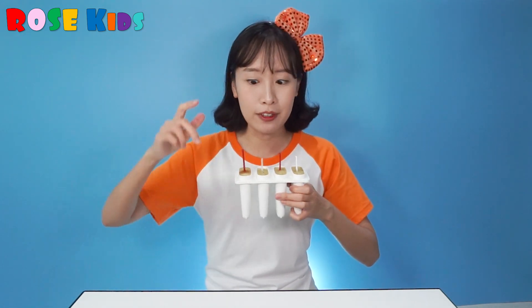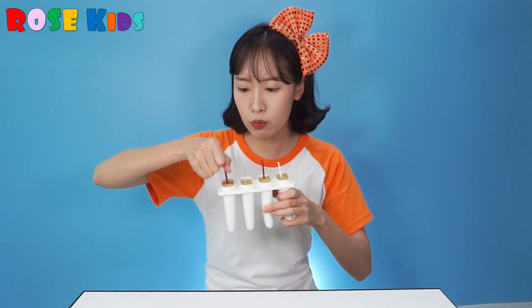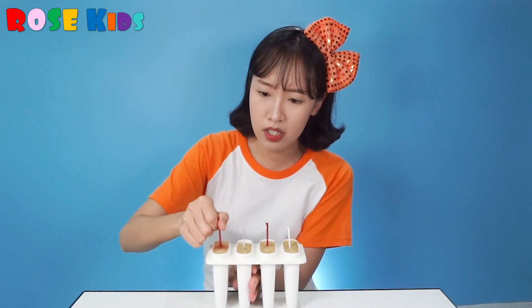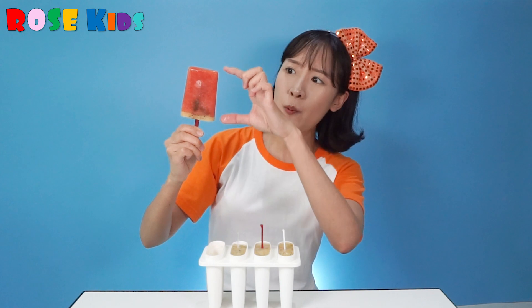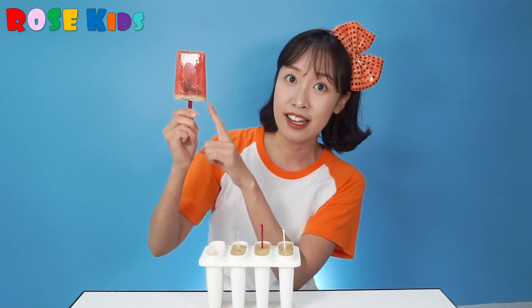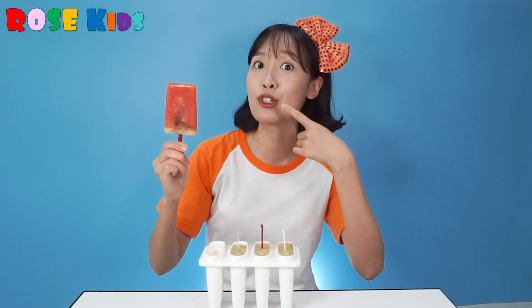Okay, I will take this one out. Oh, it's really hard — let me try. Look! Wow, can you see? It looks like a watermelon! We put the watermelon and this is kiwi fruit!